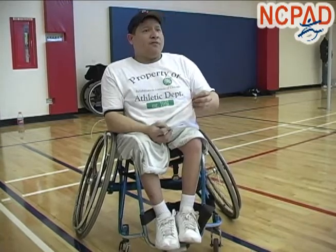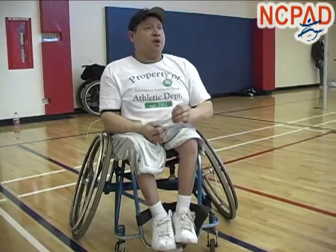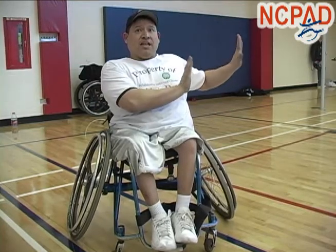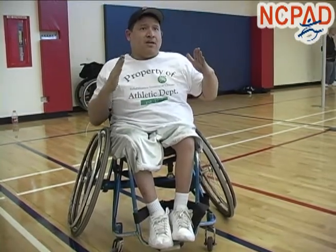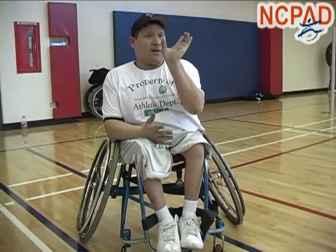I'll give you a good example so you understand. If a person that's standing up stands up with their legs closed, they're easier to push sideways and fall over, as if you were to stand with your legs open. Now you become harder to push over, because you create that camber within your body, which stabilizes your body up higher.